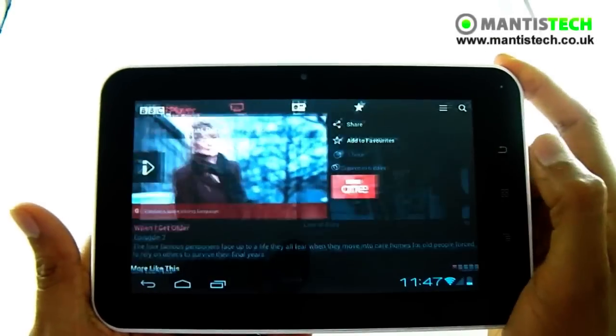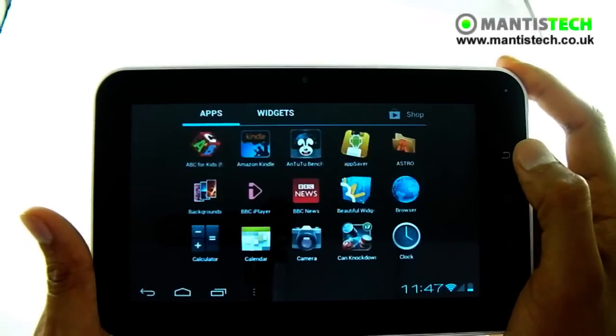There you have the iPlayer — having iPlayer is just wonderful.